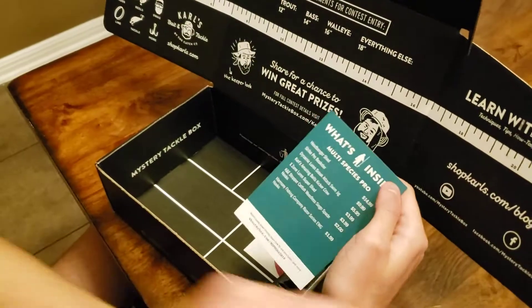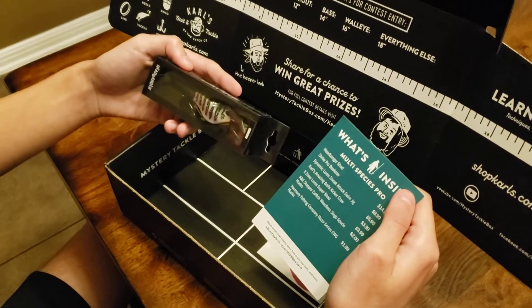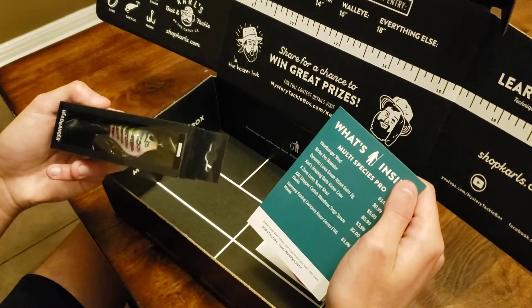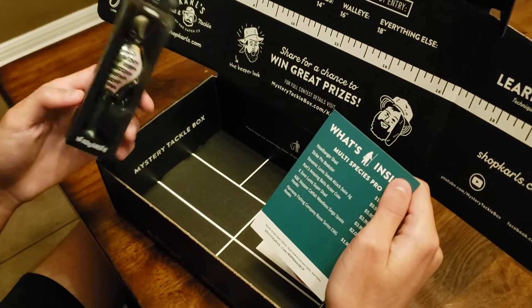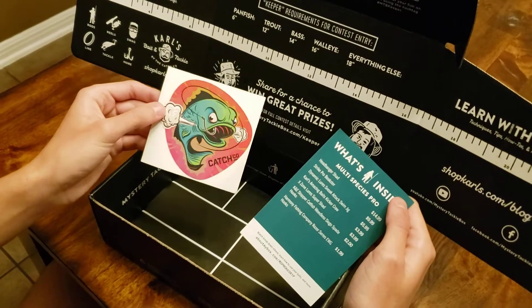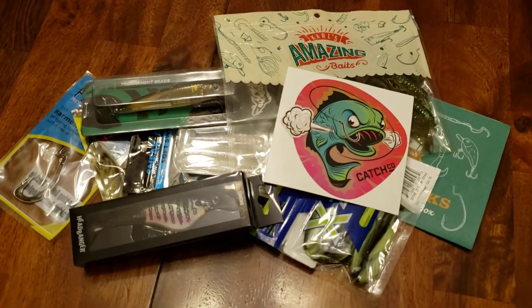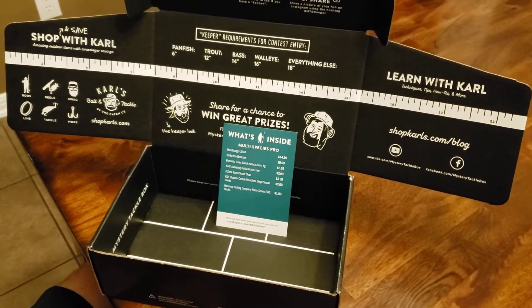This is the fifteen-dollar Head Binger Shad — a little lure with soft plastic on the end. Very cool. And I guess there's a sticker too — just what you've always wanted. We'll put that on the boat or something. Alright, here's all your stuff. What did you think of the Mystery Tackle Box? It's cool, I guess.